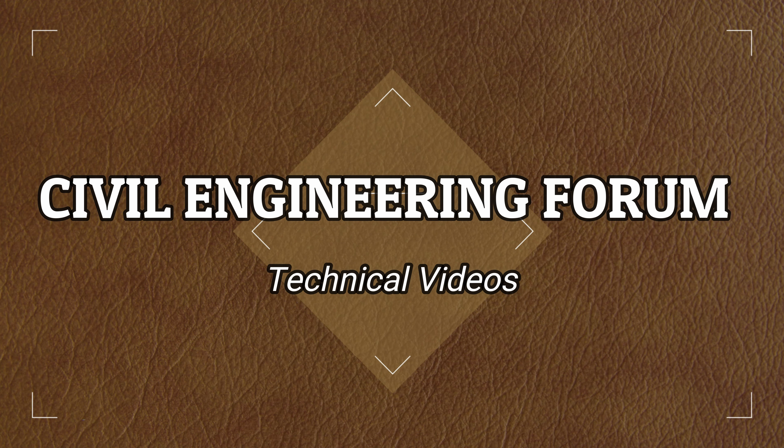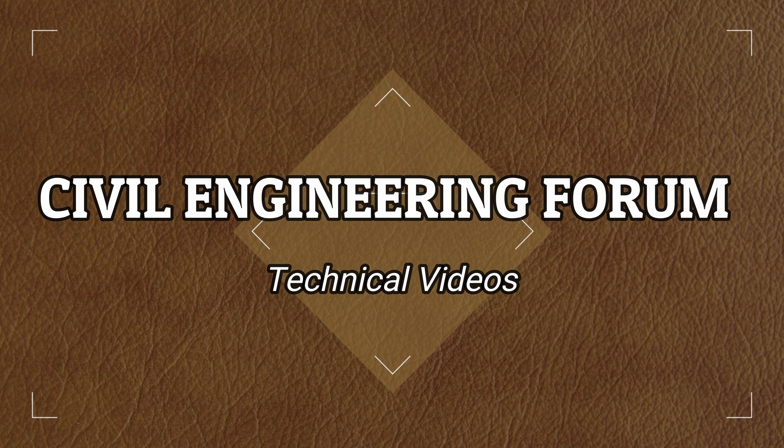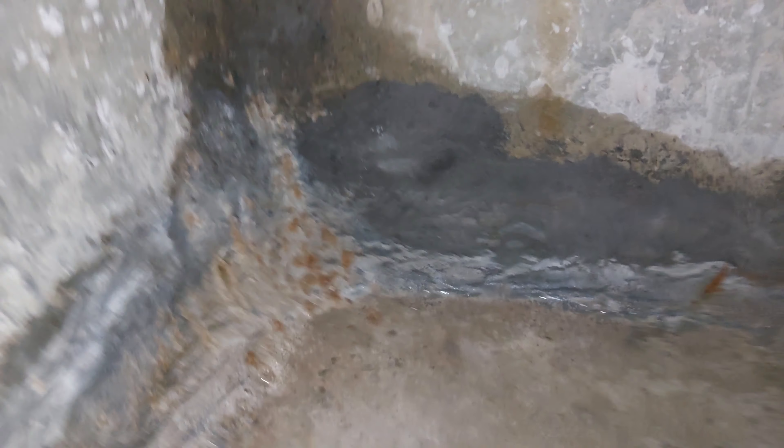Hello friends, welcome back to my channel Civil Engineering Forum. Today we are going to see a special waterproofing technique in which we will stop continuous water leakage through an RCC water tank.